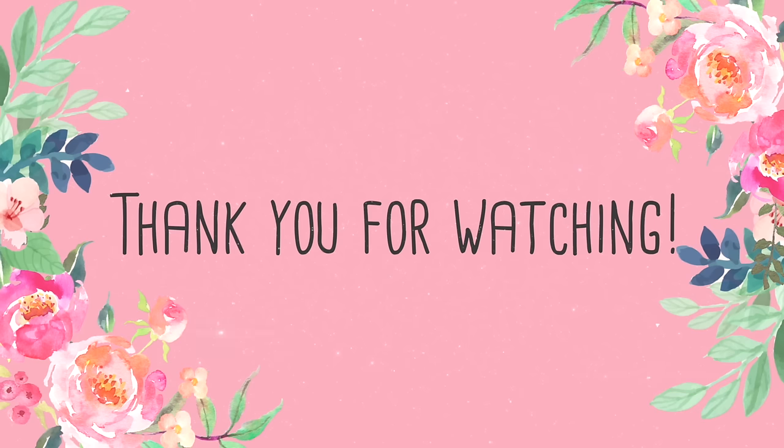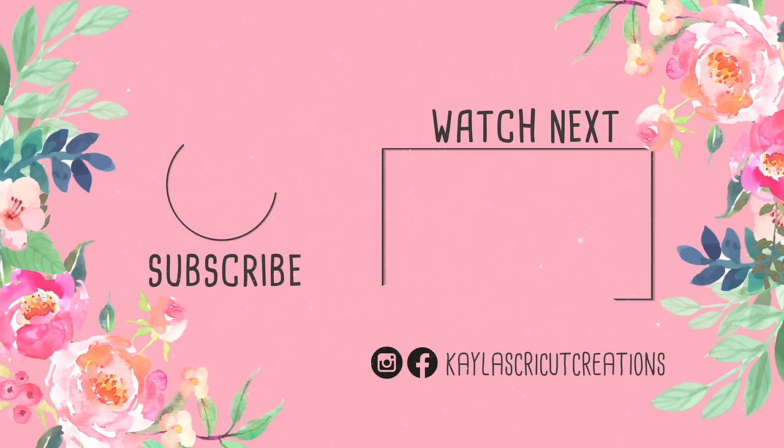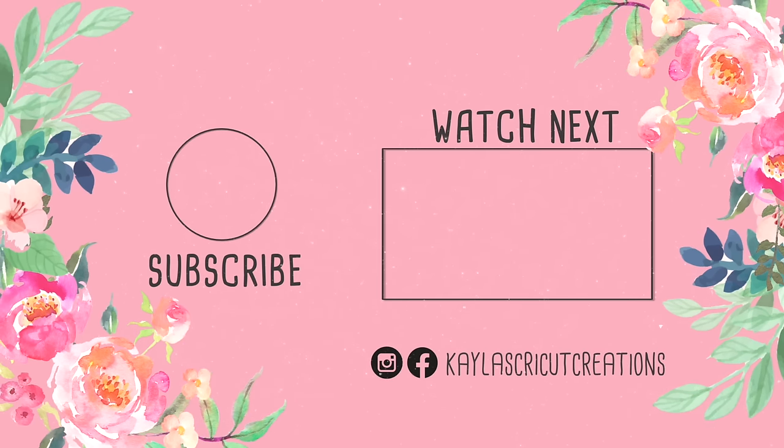Thank you so much for watching. Let me know which one's your favorite, and I would love to hear what you're creating for spring and Easter.